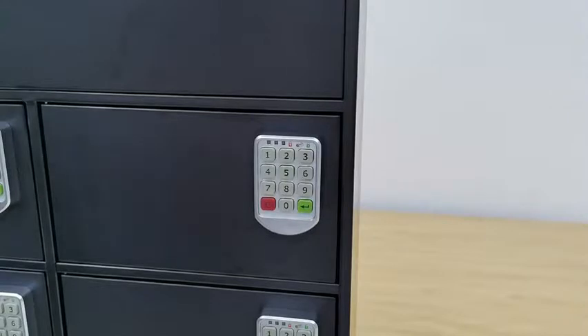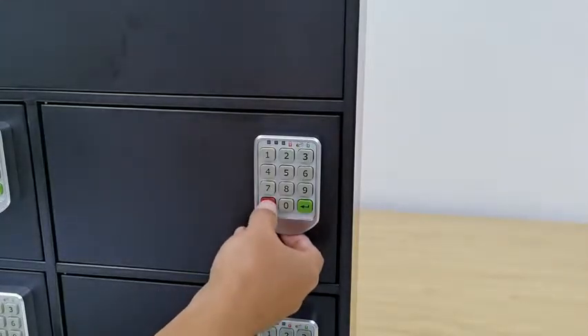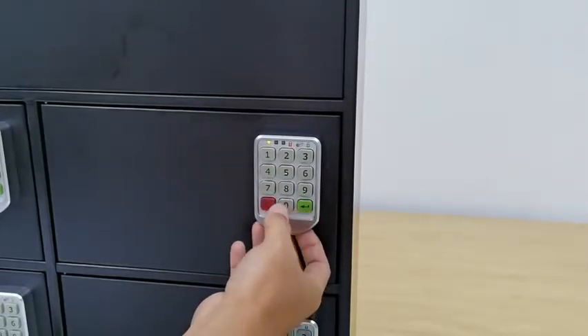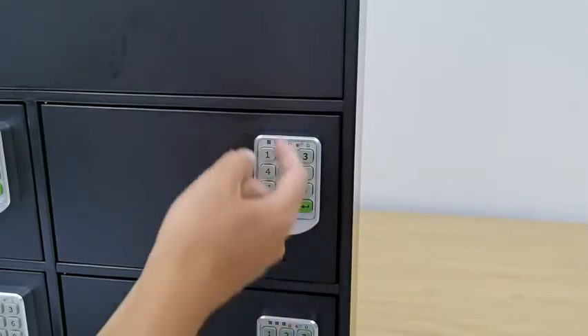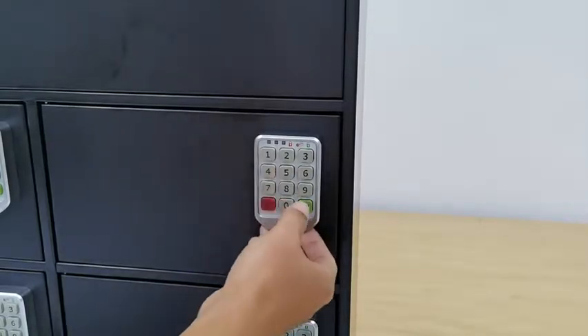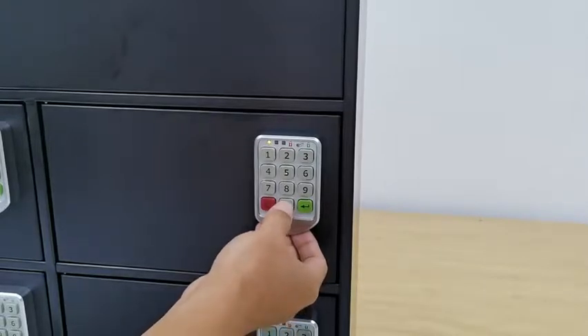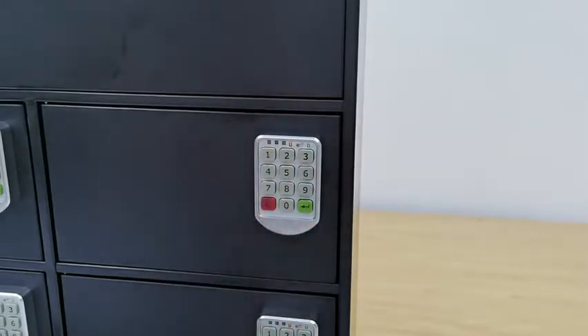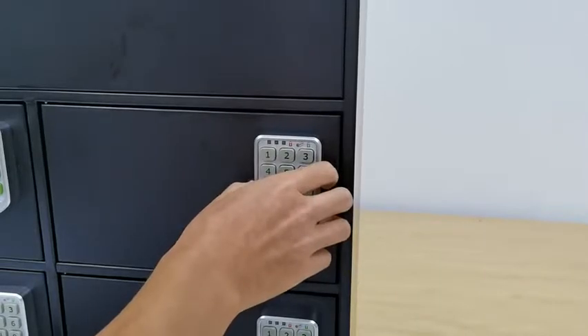We just showed you how to change from private to public use. Now we're going to show how to switch from public back to private use. The sequence is C, Enter, 5, Enter, then put in the administrator password. Because we just reset to eight zeros: do C, Enter, 5, Enter — the light comes on — then enter eight zeros and press Enter. Now it's back in private use.